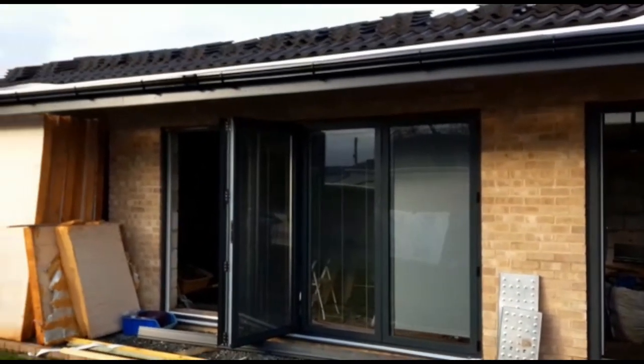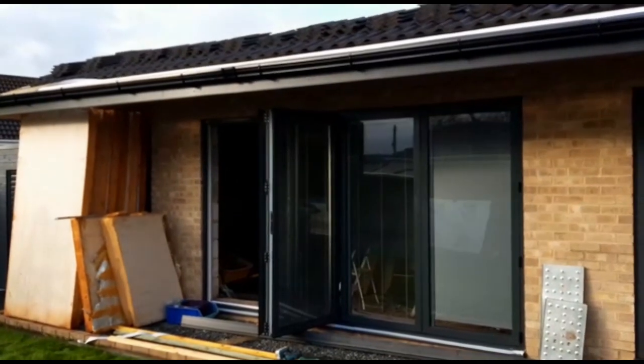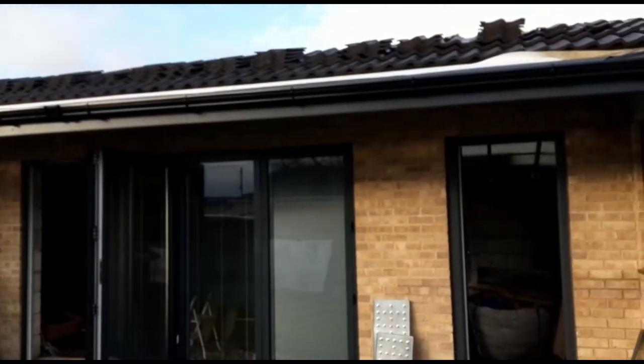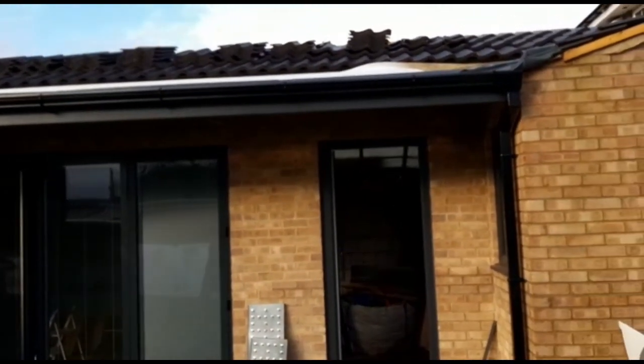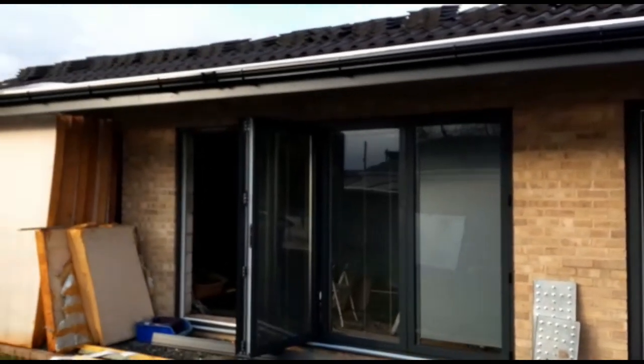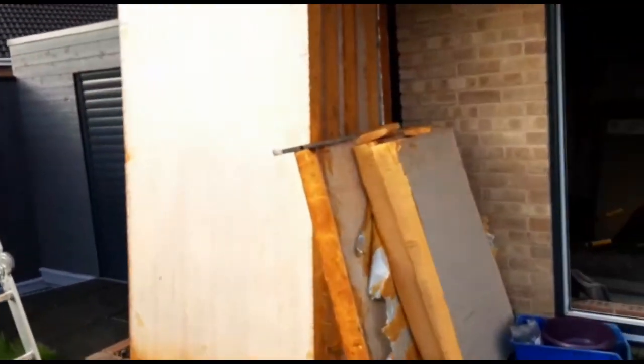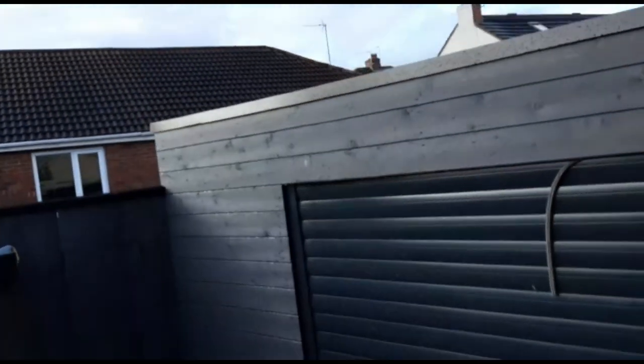Been cracking on since 8 o'clock this morning. I've got the verge protectors put in place, nailed them on. And then I took the gutter run off and raised the gutter run. So I'm now ready to put the tiles back on - I'll just get up the top again to show you.